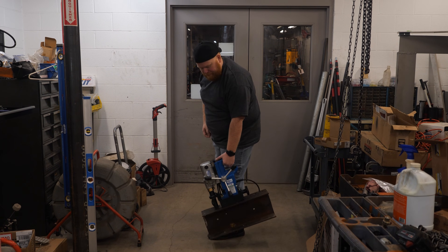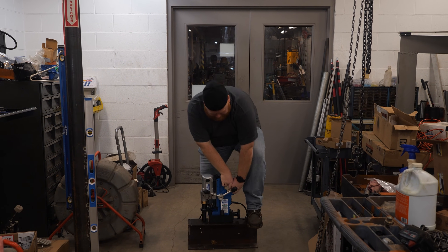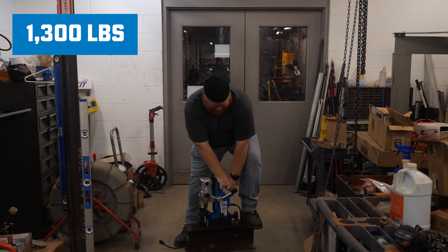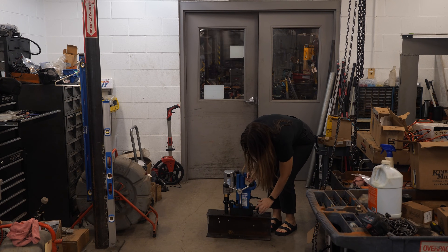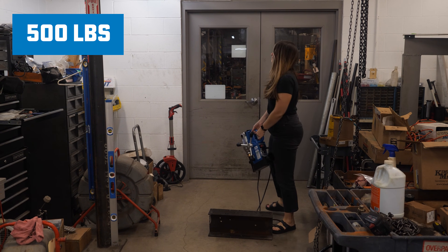How strong is this magnet? On a three-eighths plate, it has approximately 1,300 pounds of holding force, and the drill-point breakaway during power drilling is about 560 pounds.